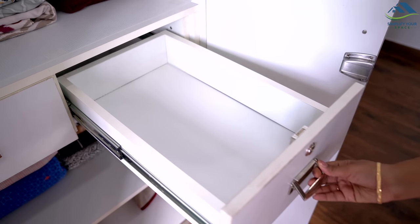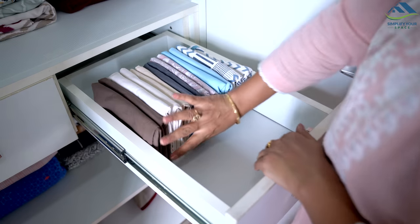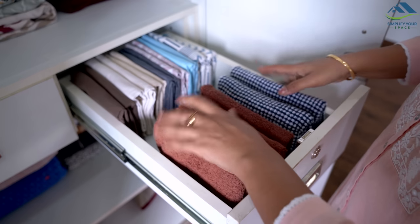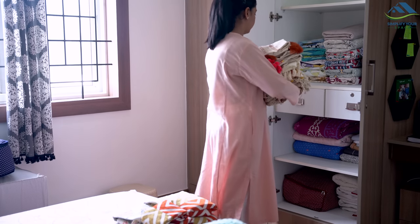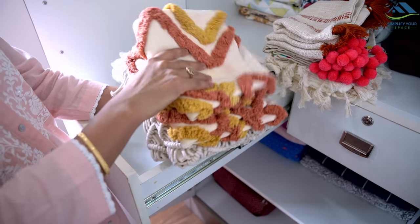In one of the drawers, I have arranged pillow covers at the back and hand towels in the front. The second drawer is used for fancy cushion covers, which can't be folded compactly due to their design and texture.